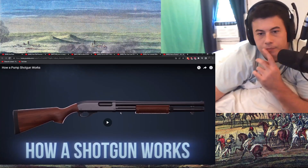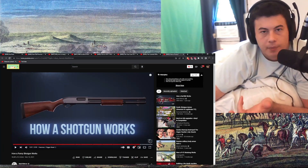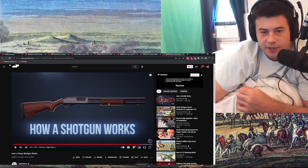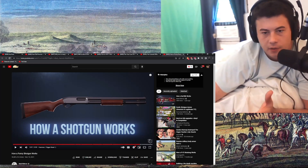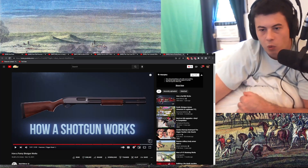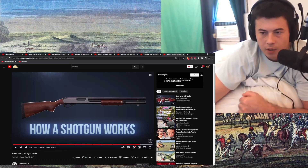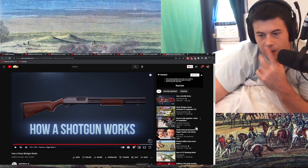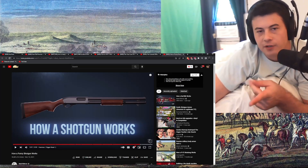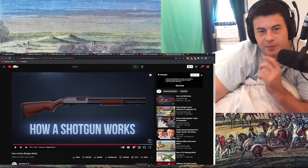Yeah, that was cool. I enjoyed both those videos, I definitely learned something from both of them. It's crazy — it's a hand cannon. Just an explosion inside a closed area with one exit, a projectile in front of the explosion, with only one way to go. Smart. Alrighty, hope you guys are doing well. If not, chin up — you'll be good soon. Don't worry, trust me. See you next time, guys. Bye.